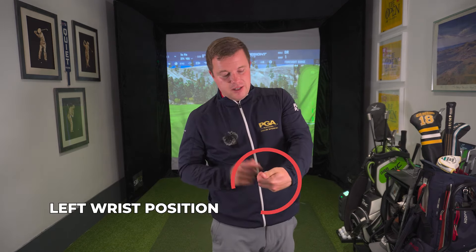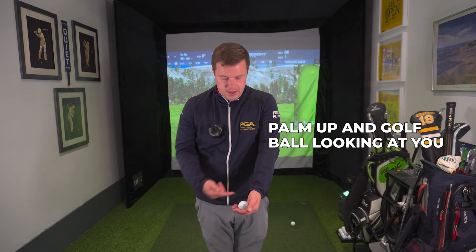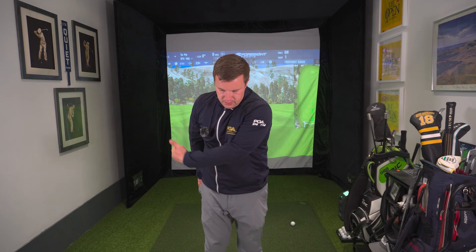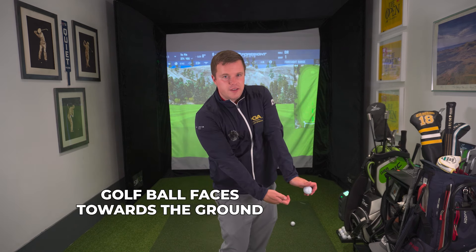A lot of the keys to iron success come in the left wrist position as you approach impact. What I'd like you to do is grab a golf ball and place it in your left hand — your glove hand. For left-handed golfers that's obviously going to be your right hand. Place it in your hand with the palm up and the golf ball looking at you. As we approach impact, scoopy golfers who add loft and don't strike the ball well are going to move the left wrist this way and the right hand's going to match — in that scenario the golf ball faces towards the ground.